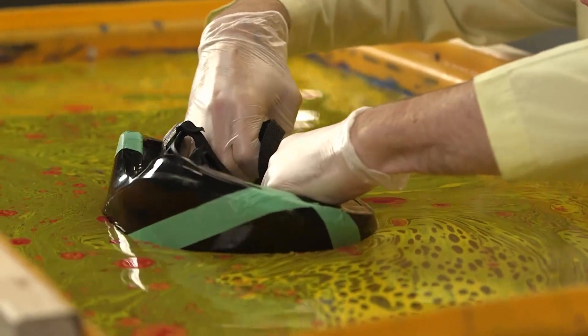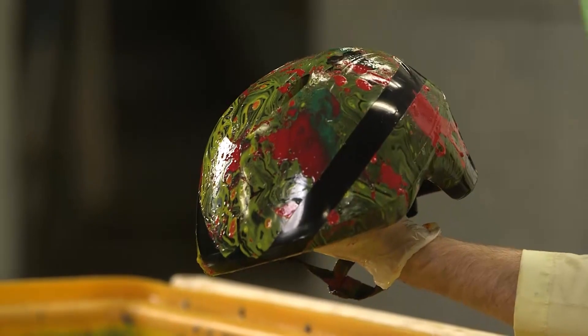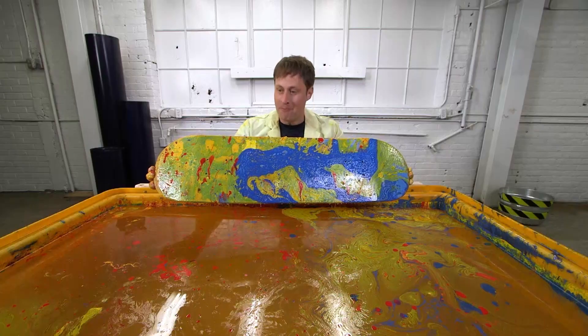This is a bike helmet. If you put tape on what you're painting, you can remove it later to make parts that aren't painted. Skateboard! Whoa! That's pretty cool. Now to max it out.